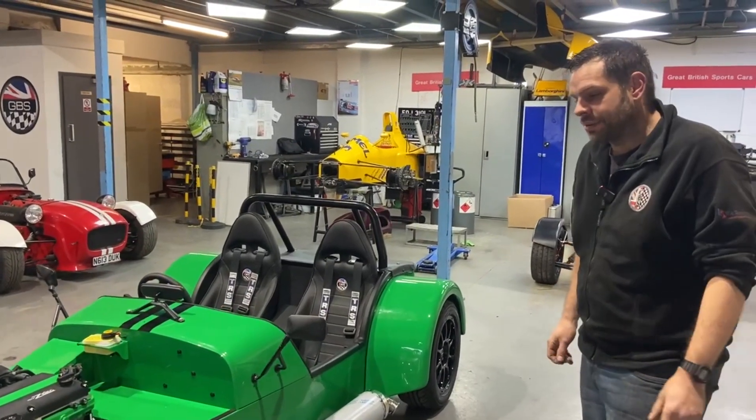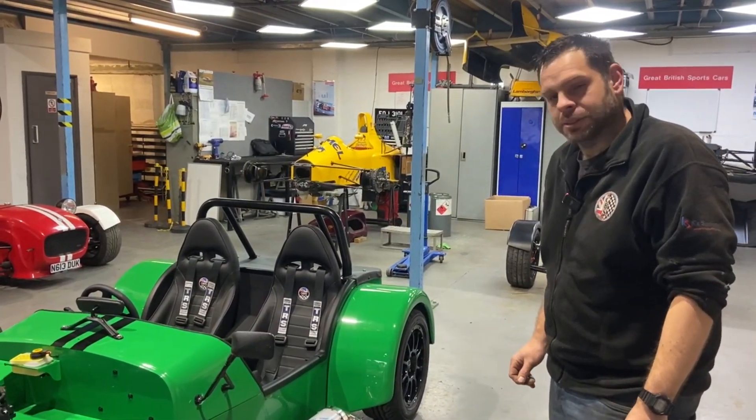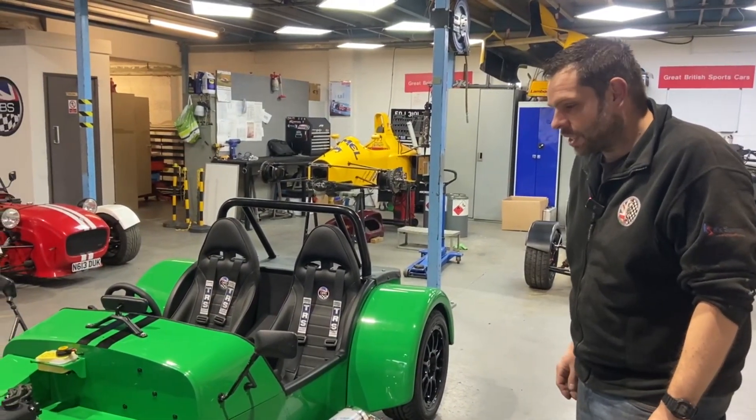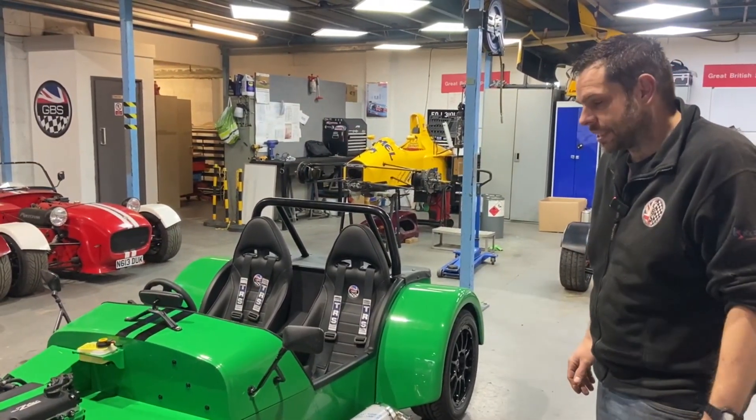Hi guys, welcome back to the workshop. We're going to do another workshop video today, something that I think you guys will be quite interested in. We've decided to do a little bit of work to look after some of our existing customers with a ZTEC engine.